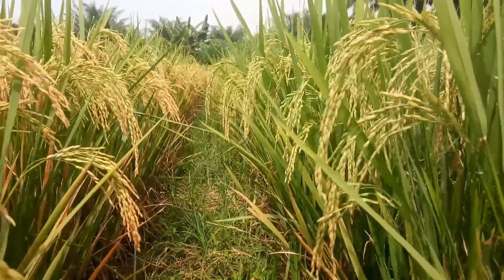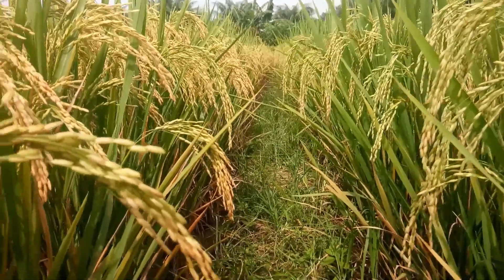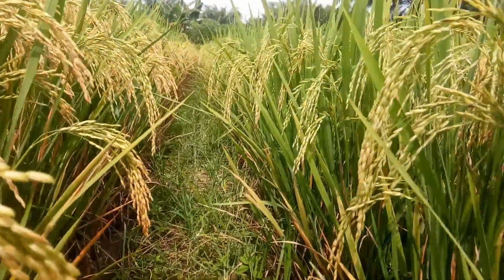Yang ketiga, wereng punggung putih atau bahasa latinnya Sogatella furcifera. Jenis wereng ini memiliki tubuh yang lebih kecil dari bulir padi, sering menghisap batang padi, jagung, dan rumput-rumputan.